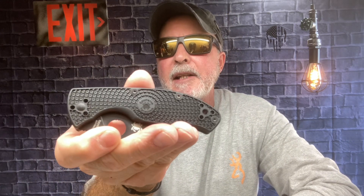Hey everybody, I'm fixing to head out to the playground and throw some knives. It's beautiful weather, going to catch it while I can, but I wanted to give you my first day impression of carrying the Spyderco Tenacious Blackout Serrated Edges.